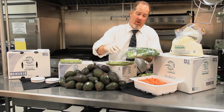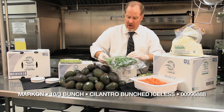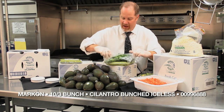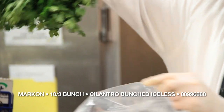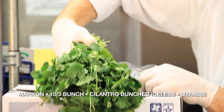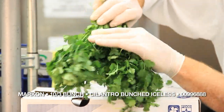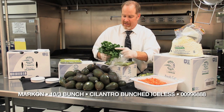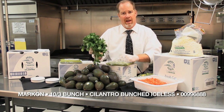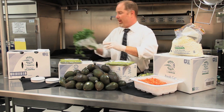To add to the guacamole and salsa is our newest item, which is a three-bunched washed cilantro. This item has about a 15 to 17 day shelf life in a bag. The operator can take it out of the pouch, put it on their cutting board, do a rough chop and they're ready to go. Cilantro tends to be really dirty and gritty, so we've taken the wash and the sanitary piece out of the equation and made it a food-safe item — three bunches to a pouch.